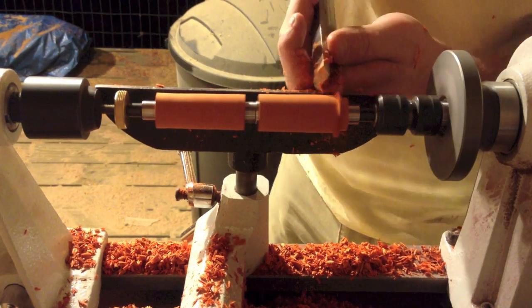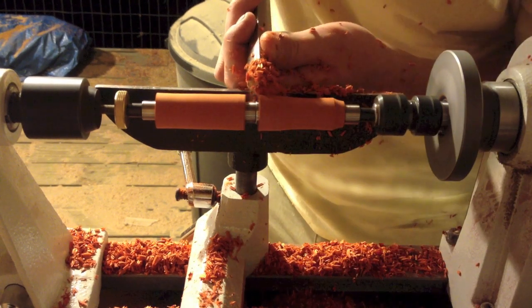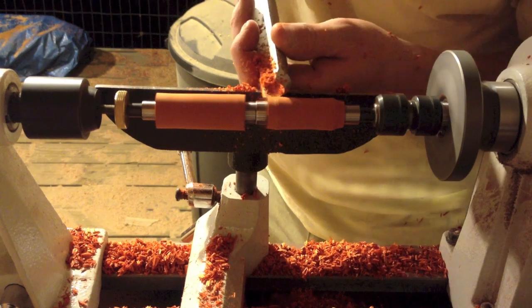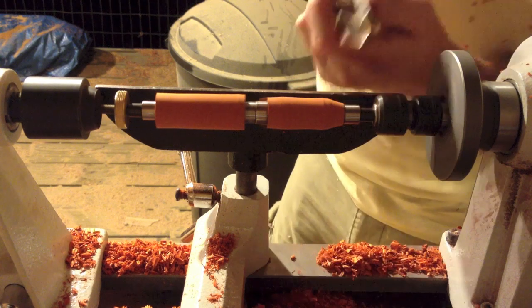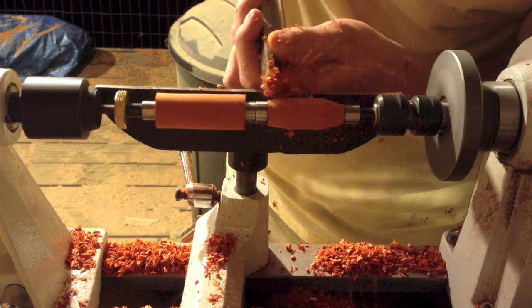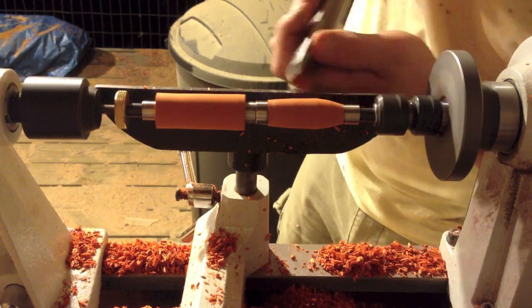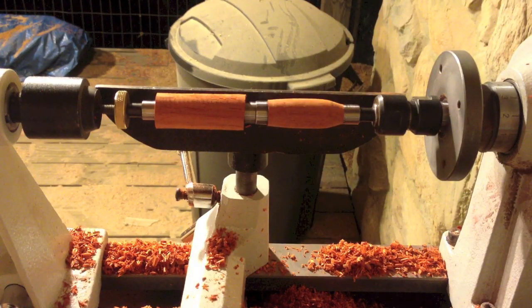If you look at the four silver pieces that are in between each of those two pen blanks — the pieces of wood — and there's one on each side as well. They're all different sizes, because the pen kits that you get to put together, which is basically the guts of the pen — your ink cartridge, the tip of the pen, the clip, and everything — they're all different sizes, so those bushings just help you to size that up.